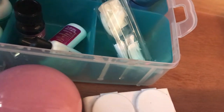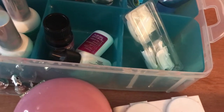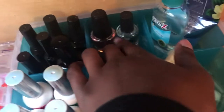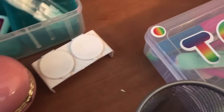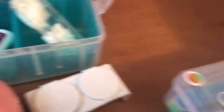I put my top coats and base coats in this one over here. These I got from Dollar Tree — they're growth serums and they work. I keep germics in here too. I'm not sure why I have this in here but I keep it in here, so what about it?